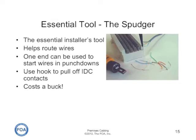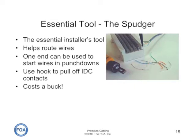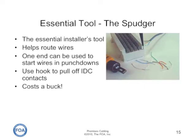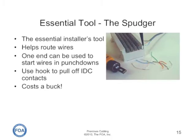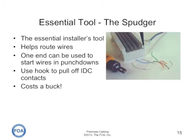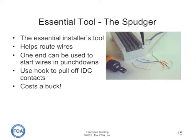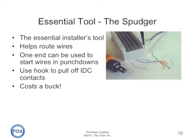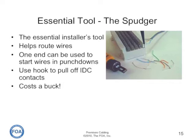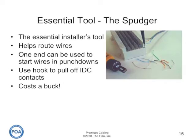The one essential tool for installers doing punch downs is called a spudger. It's a simple pen-shaped tool with a wire hook on one end. It can be used to start the wires in the punch down or pull off the wires from contacts after they've been punched down. They typically only cost a dollar a piece, so it's the one essential tool for everybody.